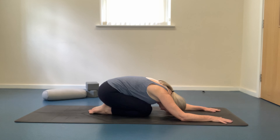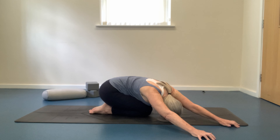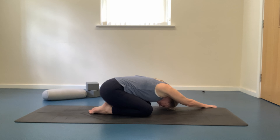Moving into a lateral child's pose. Walking your hands over to the right, then settling your head back onto the mat. Draw the breath into the left ribcage as we expand the left side of the body. As you exhale, soften in the shoulders and sigh out any tension. Walking the hands over to the left, repeat on the other side, drawing the breath into the right ribcage and expanding the right side of the body. Feel the spine being gently extended as we begin to awaken the energy points in our body. Maintaining the long slow inhalations and exhalations to help promote relaxation and release.